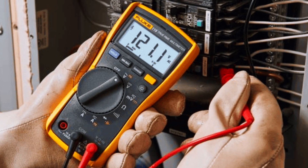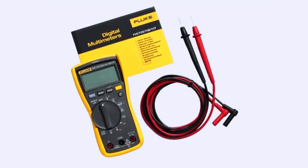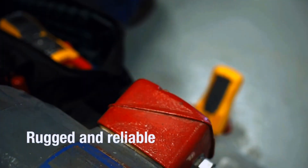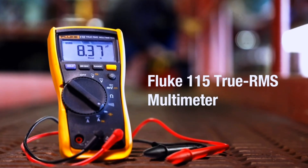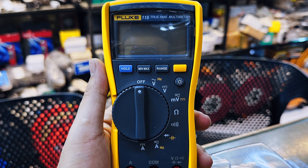Whether you're testing voltage, current, continuity, or resistance, the Fluke 115 delivers rock-solid performance. Users consistently highlight its durability and accuracy, making it a dependable tool for regular automotive troubleshooting.